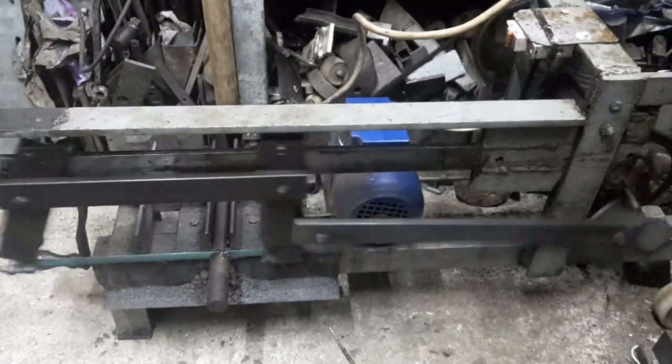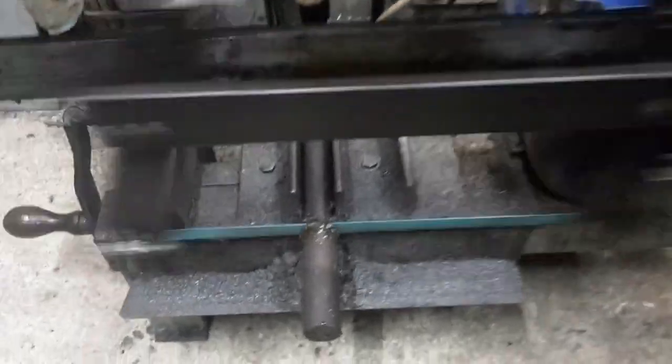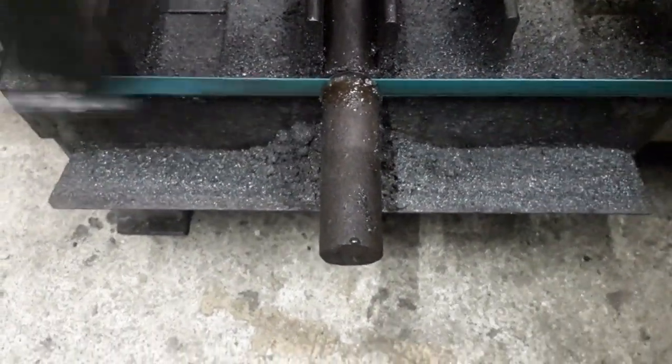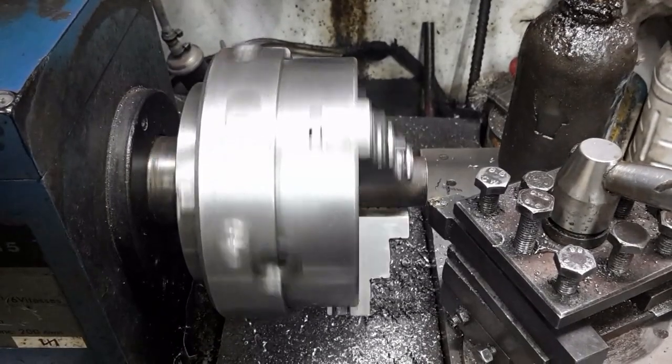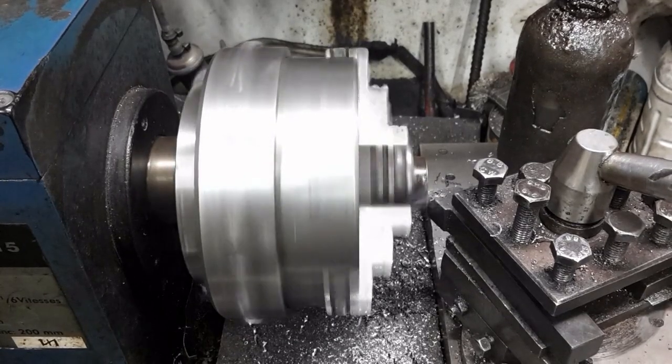A piece is cut off from this 25mm axle shaft. The workpiece is faced and center drilled at both ends.